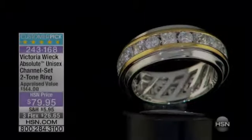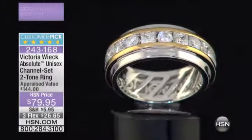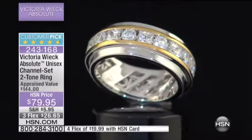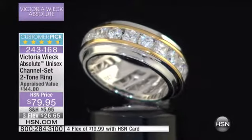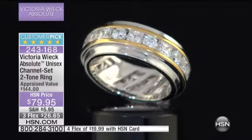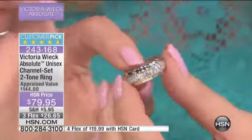Some of our number one favorites — in fact, this is our unisex channel set two-tone ring. It is a customer pick, near flawless customer pick, and we feature this in sizes 6 through size 12. I can't get over that at $79.95. That's a fabulous look.